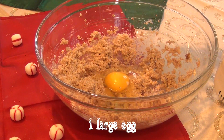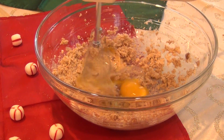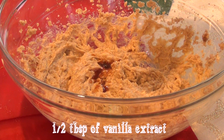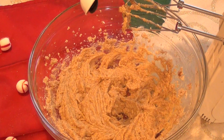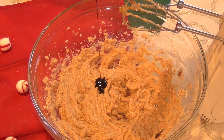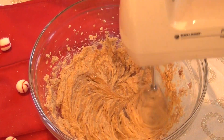After you've beaten the sugar and butter mixture, add one large egg and stir that in. Then add a half a tablespoon of vanilla extract, along with a half a tablespoon of molasses, and beat together until it's well combined.